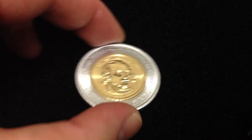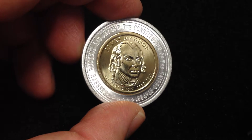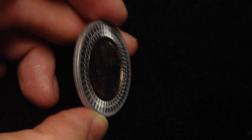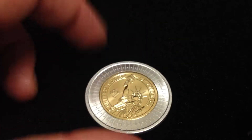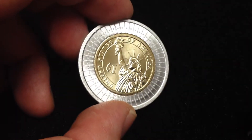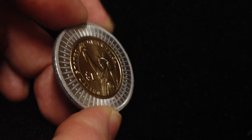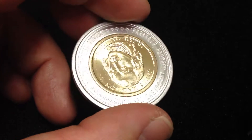Here we have the James Madison commemorative dollar, and it is encased. This is done by the same mint that minted the Washington dollars for the Denver Mint. Those sold for eighty or a hundred dollars a piece